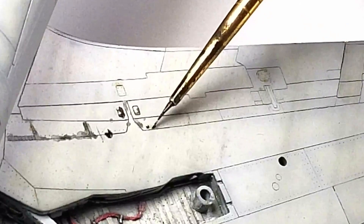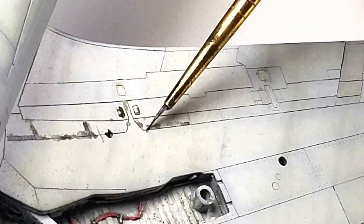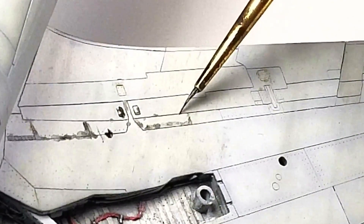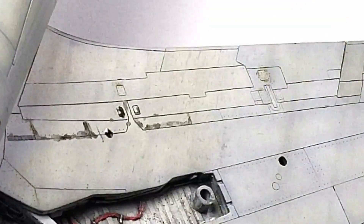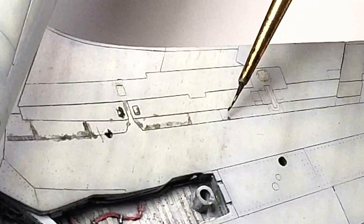The excess wash left outside the panel lines will be used to blend into the surrounding area once it's dried. If you wish to keep an area around a specific panel line clean, use more care to keep the wash only in the lines, or use the traditional gloss coat panel line wash technique where you can completely clean the surface if needed.